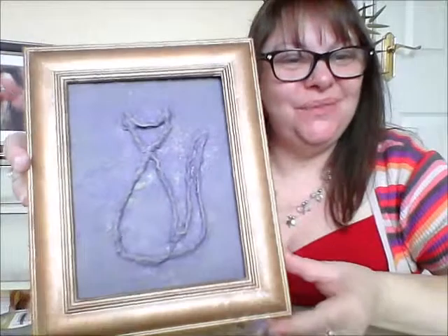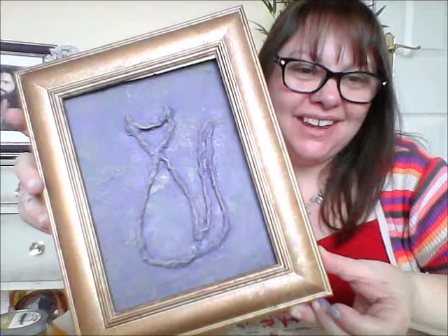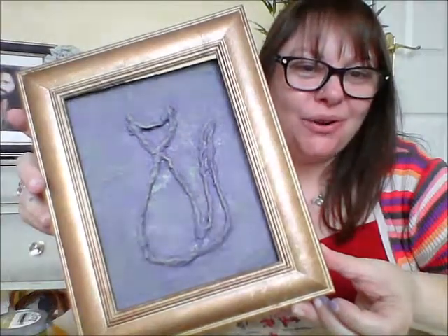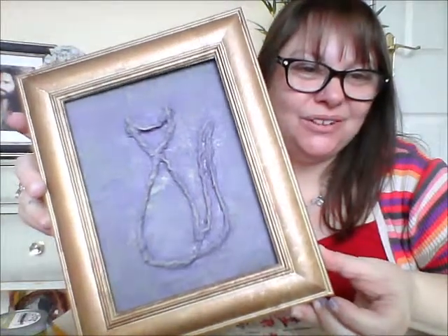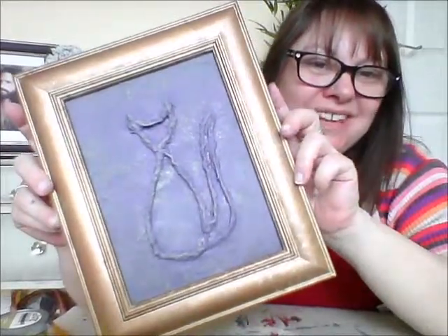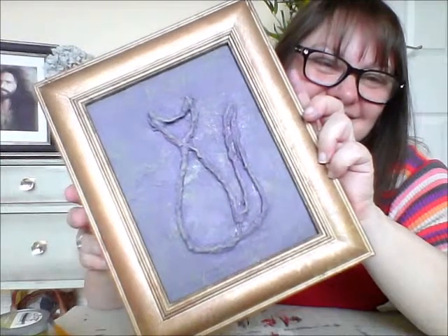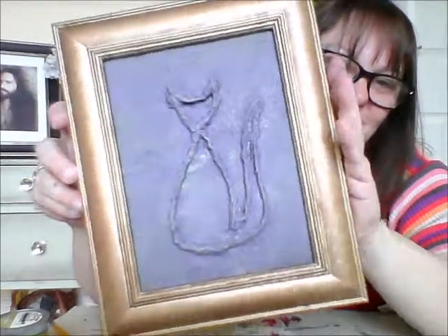We're just going to leave that to dry — that will literally take seconds because it was only very lightly dry brushed. I'm going to get my frame that I painted up with some gold and bronze paint. It's just a cheap plastic frame that I painted up. Because you don't need the glass back in, you literally just pop your picture back into your frame. This is the finished effect — and there we have your 3D cat, all ready to go on your wall! I really hope that you liked this tutorial. If you did, give me a thumbs up, and if you're on YouTube, subscribe so you don't miss any more craft tips. Take care guys, bye!